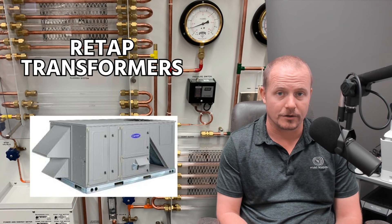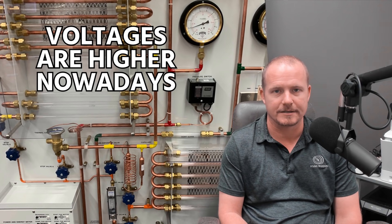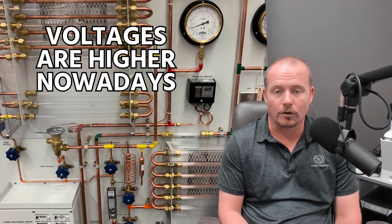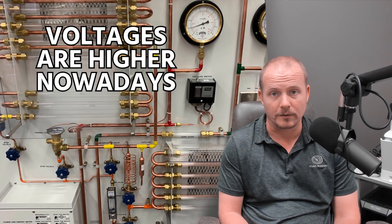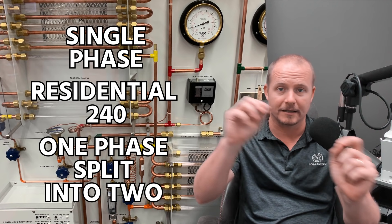When working in commercial applications, make sure to re-tap those transformers based on the voltage that you have. Some people will say they don't have 208 — they have 212 or 215 or something like that. That's similar to how we say 230 versus 240. Voltages are actually higher than 208 nowadays, just as voltages are actually higher than 240 as well coming into the device. So you're not always going to see exactly 208 — you may see higher, and normally you will see higher, which by itself is not a problem at all. The main thing to know is that when we say single phase in terms of residential 240, we're talking about one phase that we split into two.